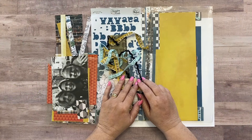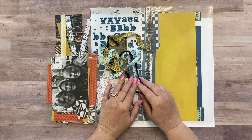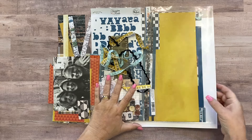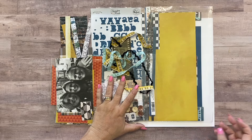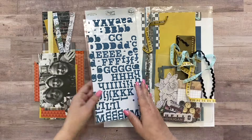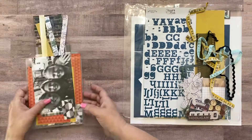Hi guys, it's Marity here and I am here with our 8th process video using the Offbeat kits. I will tell you what I'm going to work with today — I'm getting down to the bare minimum scraps of this kit but I'm going to show you what I have pulled out to work with.